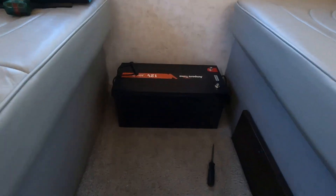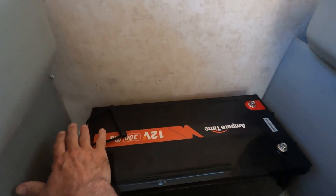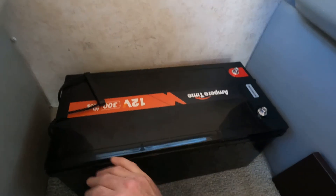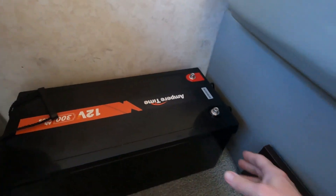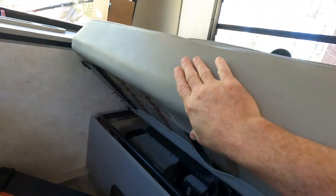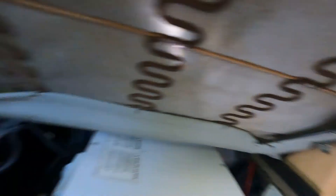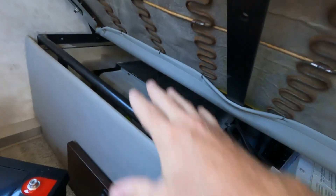Right there is the Monster 300 amp hour lithium battery — that is where it's going to live. I'm going to build a box to conceal it and then it'll attach to the wall. If I scoot it out of the way, this is the channel I was mentioning; there is a water line that runs along here. I'm going to move this so I can run the cabling for the battery underneath the seat through that space. The bottom half of the couch comes off with just a few bolts — two on each side — and that gives me easy access to the underneath section.